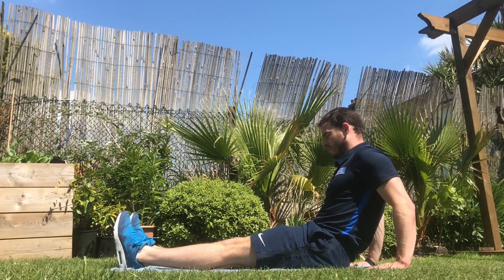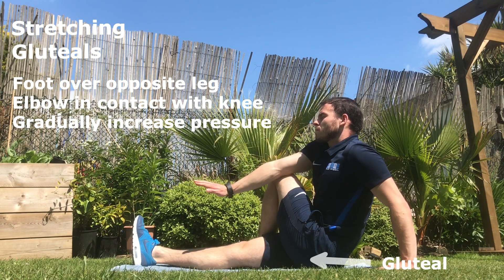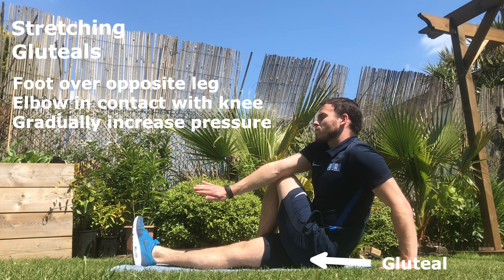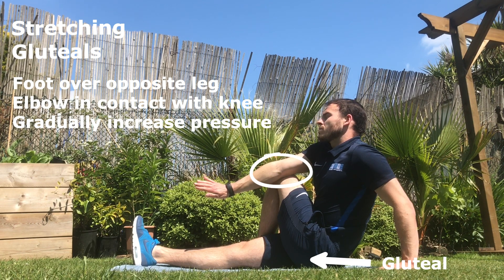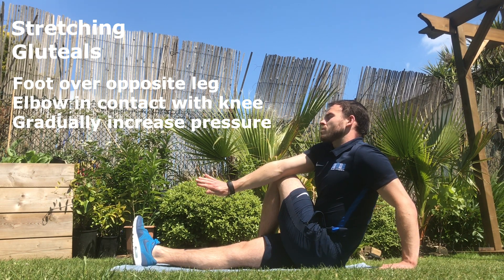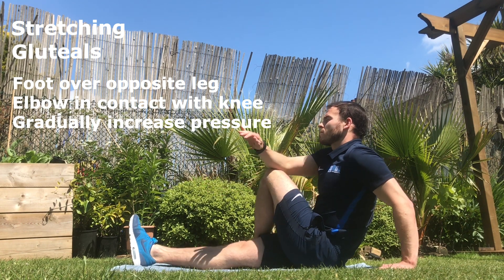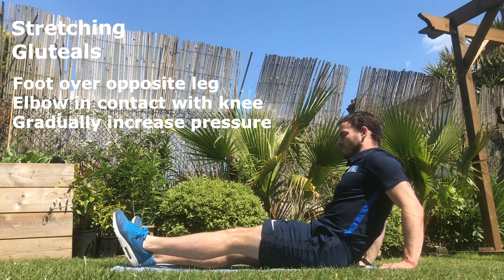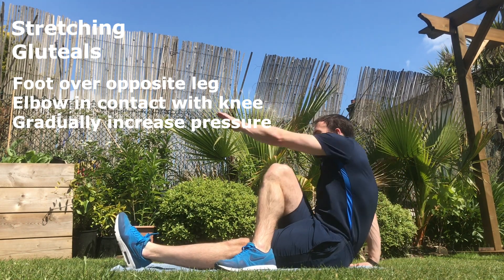As you prepare to stretch your gluteal, place your foot over your opposite leg. Bring across your opposite arm and place your elbow in contact with the outside of the knee. Begin to increase the pressure between the elbow and the knee by pushing the elbow against the knee — this will start to increase the stretch in the gluteal.